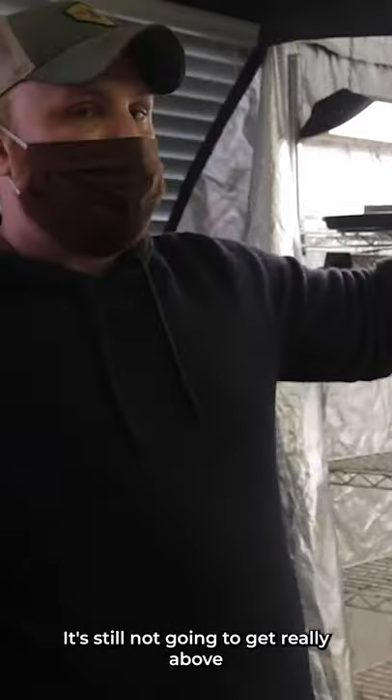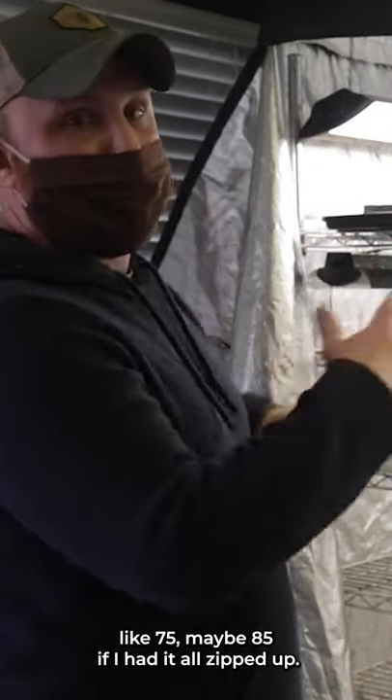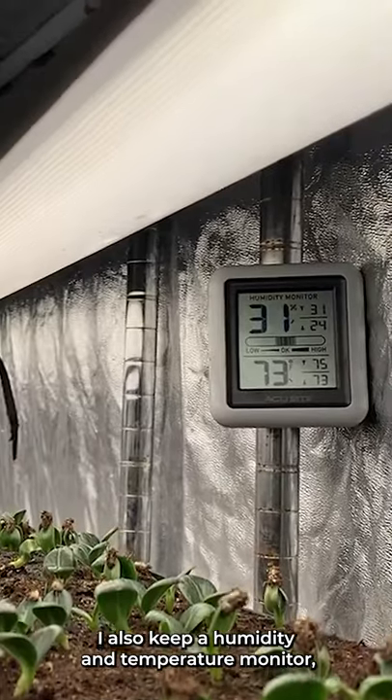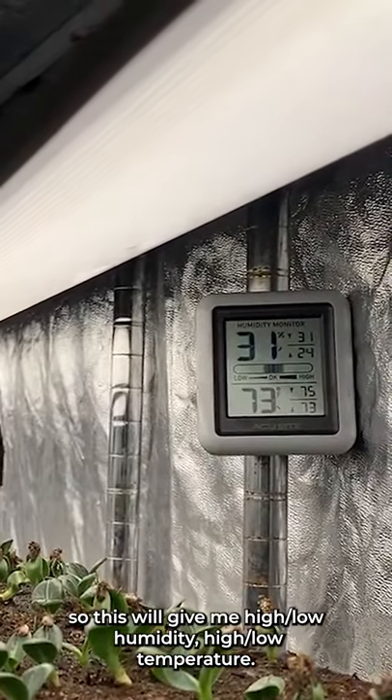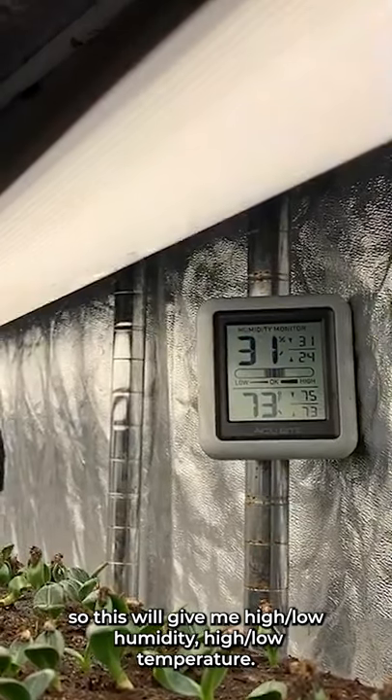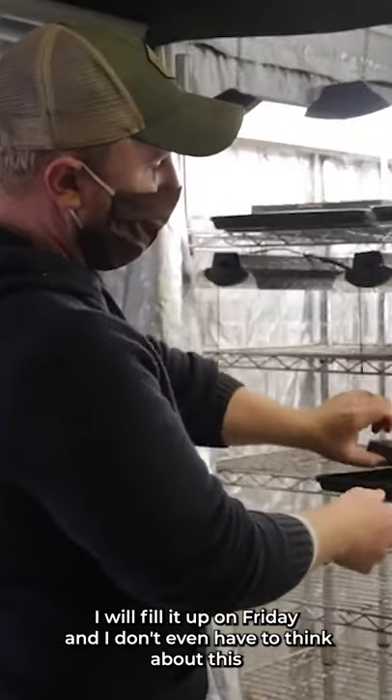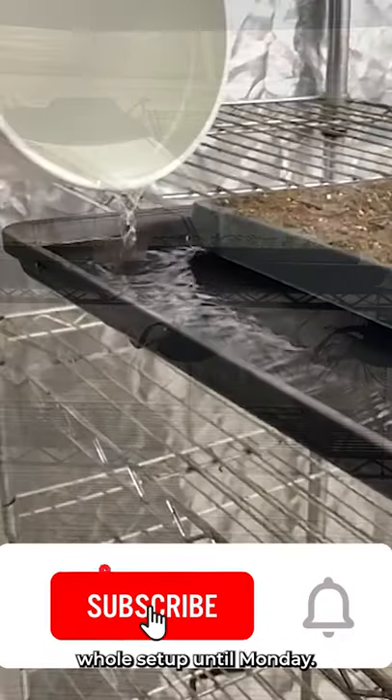It's still not going to get really above like 75, maybe 85 if I had it all zipped up. I also keep a humidity and temperature monitor, so this will give me a high and low of humidity and a high and low temperature. Bottom watering trays because we're inside a building — I will fill it up on Friday and I don't have to think about this whole setup until Monday.